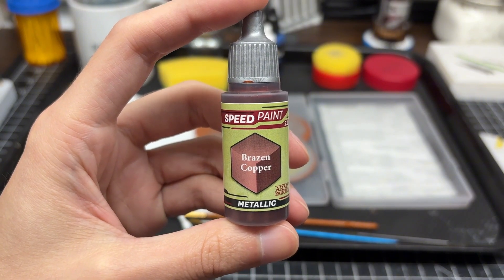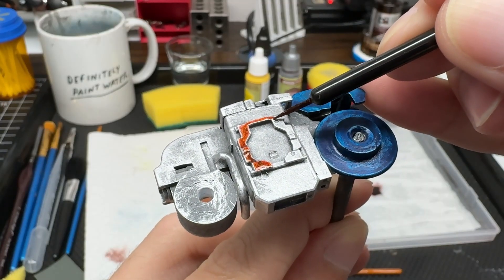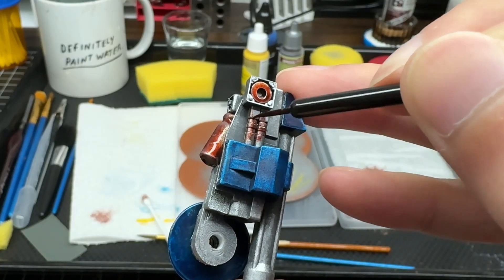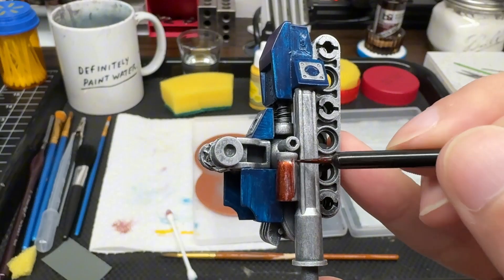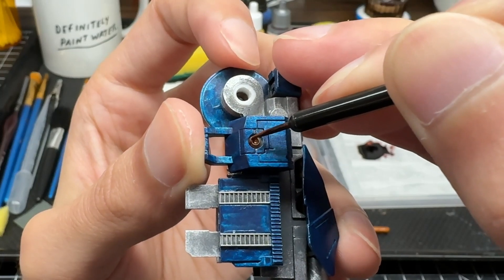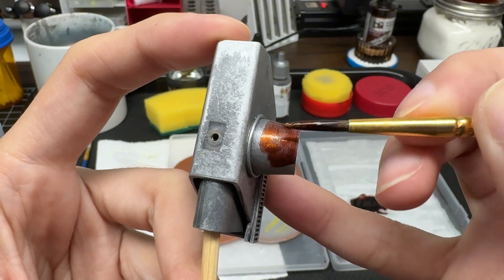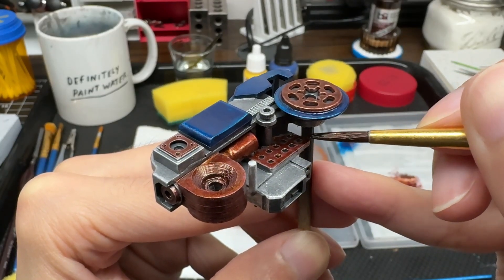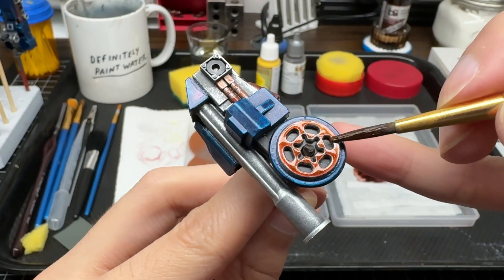Along with anodization, I decided to use electroplating to provide an additional layer of EMP protection to sensitive or critical components. Any systems that are mostly electronic or house onboard computers were coated with a reinforced copper alloy. There are also a few places with sensors and servos that I did not want susceptible to electrical damage. I was particularly cautious to add this layer to each of the three backpack modules, since they have very specific mechanisms that are critical to their functionality.